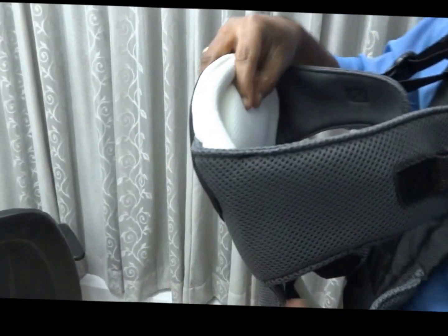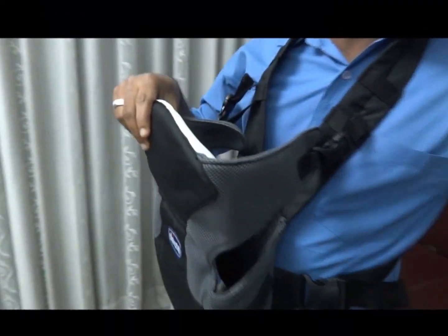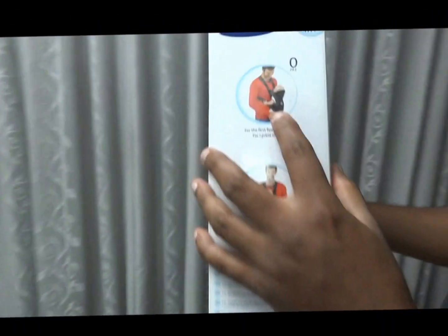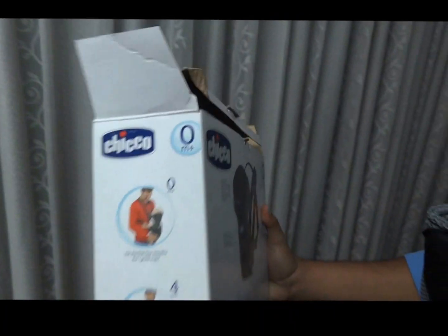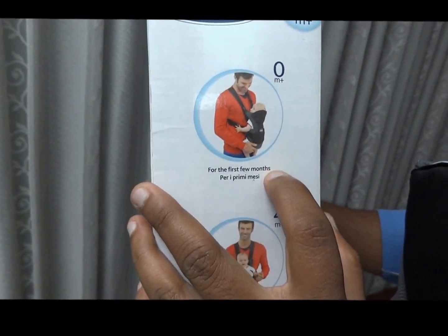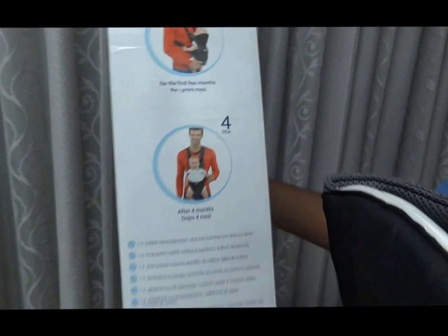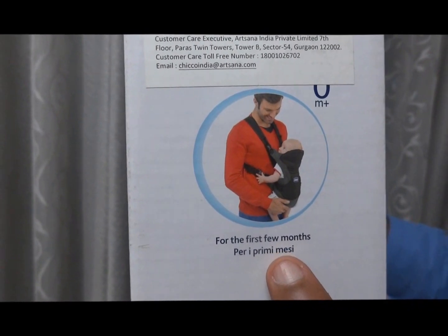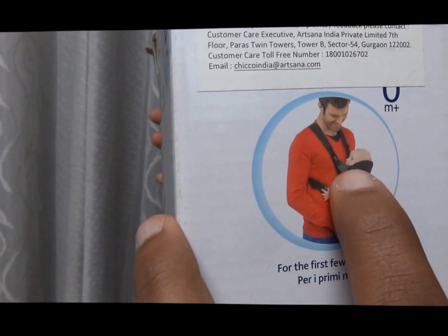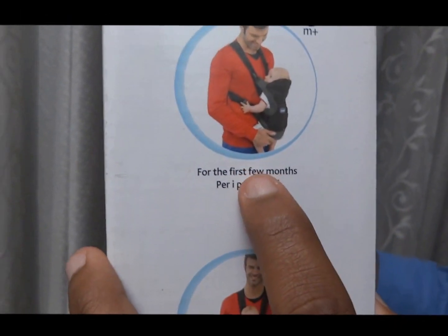This is the primary position for the newborn baby — the baby will be facing in a rear position. You can see the picture here. This is the newborn baby position. After four months, you can go with the forward position. In the rear position, the baby can see the parent and the parent can also observe the baby in a very comfortable manner.